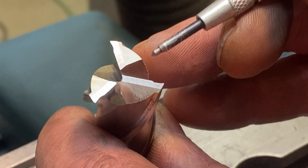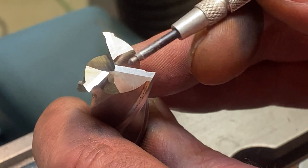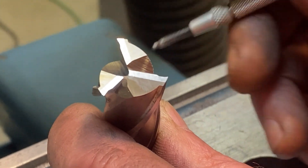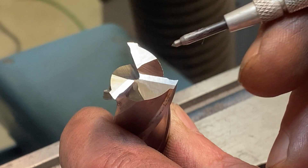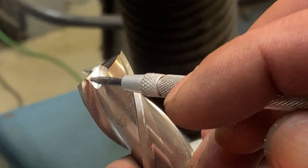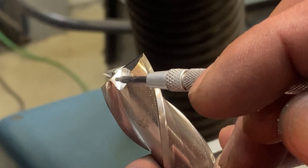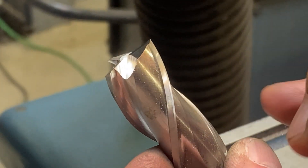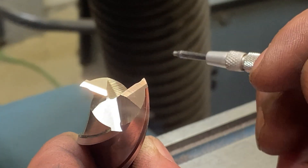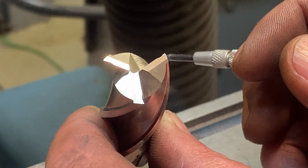And that's it, we're done. You can see that this tooth here goes through center so it's going to do the drilling. The other two are back away from center and they need to be, because we can only get one all the way to center. We've got the new gash in here — there's a tiny witness of the previous gash but none of that matters. We've got our primary and secondary clearance angles on there and that is going to cut just fine — whether you're drilling or milling, it's fresh and back up and ready to go.